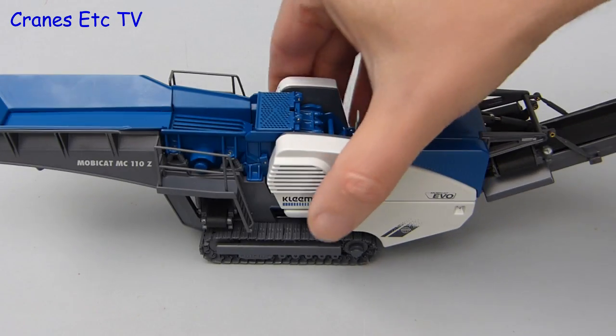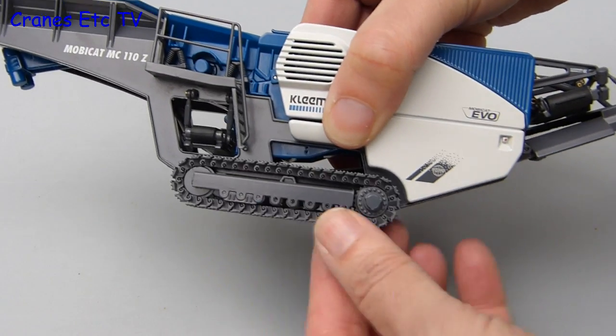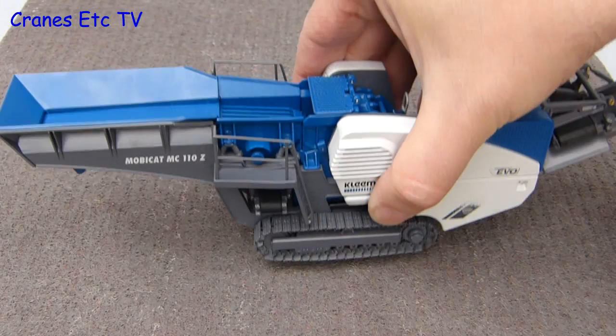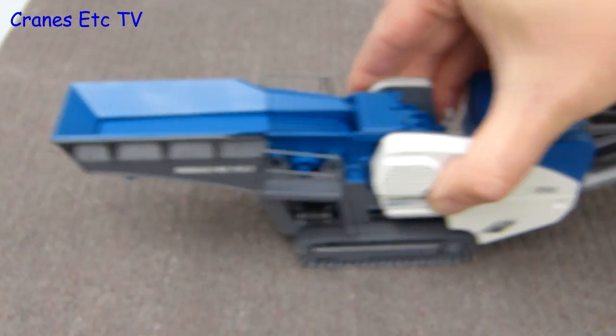In the Cranes Etc quarry, the MobiCat tracks can't quite roll on a smooth surface but they are extremely free rolling. They are spring loaded to keep the tension, and most of the rollers on the bottom of the frame do roll. On a rougher surface the tracks bite and they roll very well.